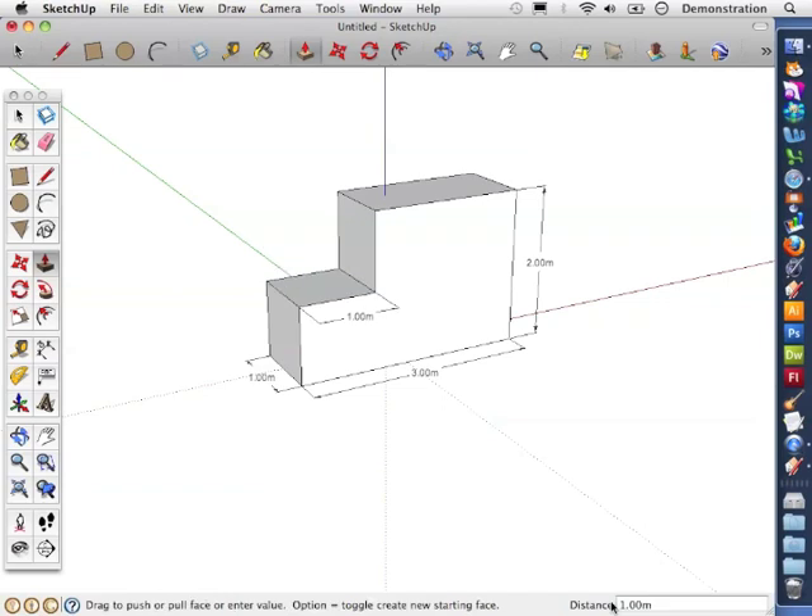I've set a distance of one meter, and just to show that I'm going to use the dimensions tool to drag out. You can see how easy it is to adapt a shape when you use guidelines and manually set the distance that you want your push and pulls to be.